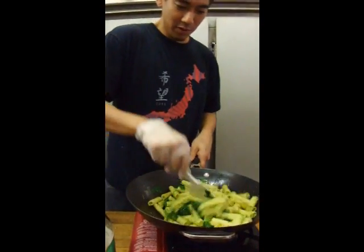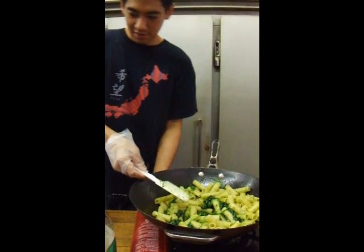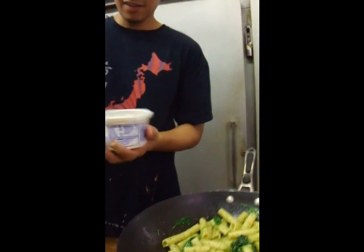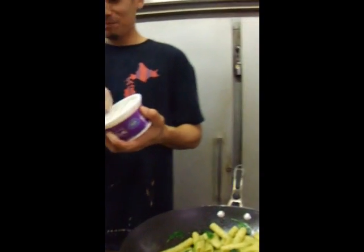Okay, that's pretty much it. I'm going to go ahead and turn off the heat. Last but not least, there's no tab on here — I don't know why — so I'll use a knife.